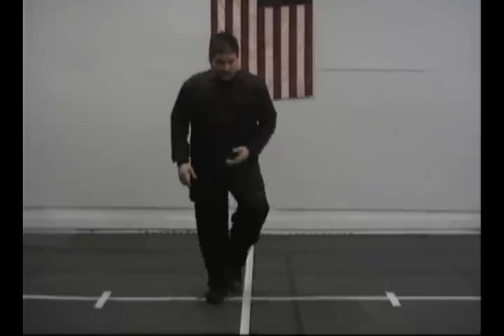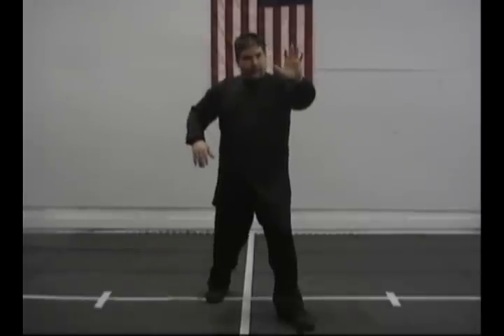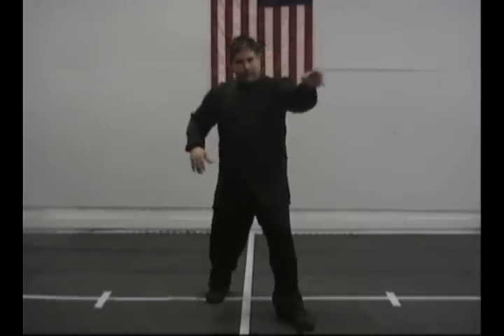Now we're going to do the second position of the heart balancing technique for the Shun Tao system. We're going to do the same step as we did before, and this time I'm going to use the same mudra — the holding water mudra.